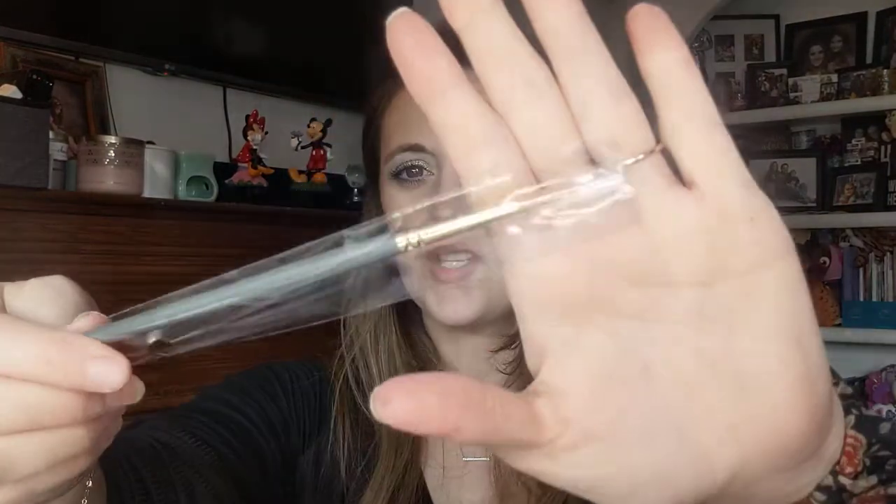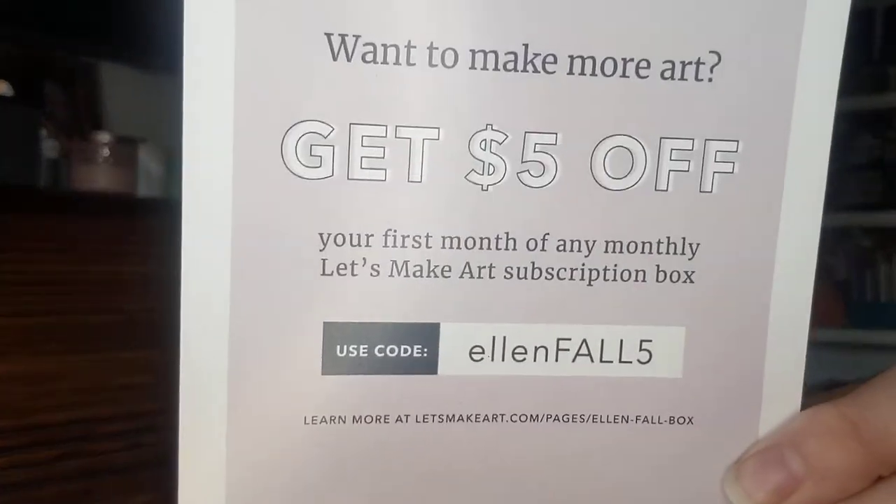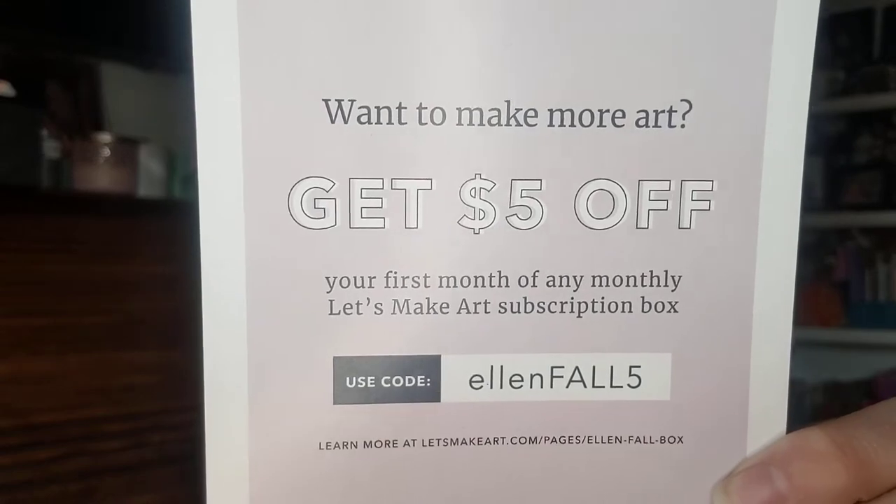So it looks like we have a little palette that you put the colors in and a brush. I actually have some brushes and watercolors from a long time ago. There's a $5 off coupon for your first month of any Let's Make Art subscription box — use code Ellen Fall 5. They have a subscription box! On the back it says, 'Free art tutorials weekly. At Let's Make Art, we don't just make art — we make artists. Let's make art matter.' There's a black postcard included in your kit. They invite you to use what you've learned and send a painted postcard to brighten someone's day. Oh, cool!